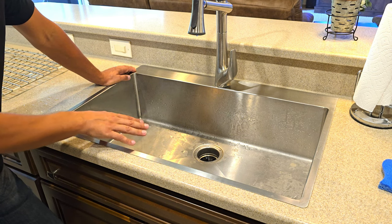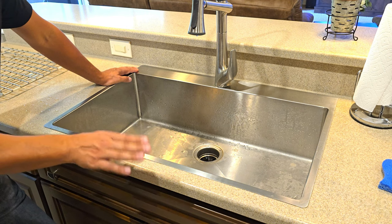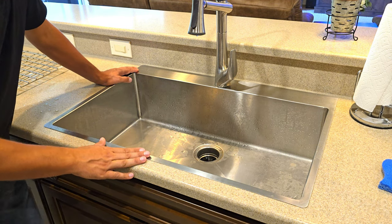So if you're looking for an oversized stainless steel drop-in sink, we'd highly recommend picking up one of these — you're not going to go wrong. Thanks again for watching, good luck with your new product, have a great day.